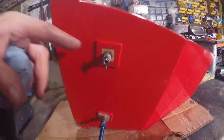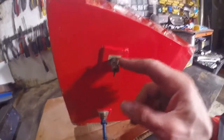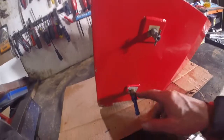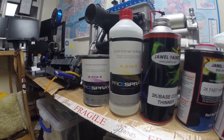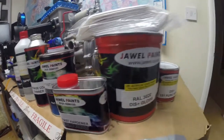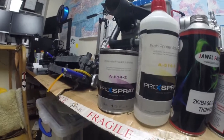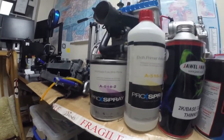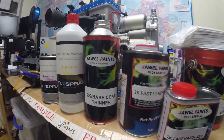The question is do I disturb the Curtis drain and the fuel drain, or do I just mask them up? Because once you disturb stuff like this - I think I'm going to mask it up. I had a drive up to Jowl Paints yesterday in Bromsgrove and I picked up this little lot.